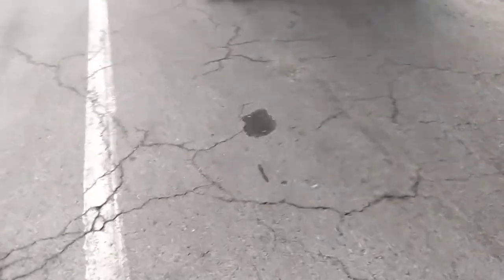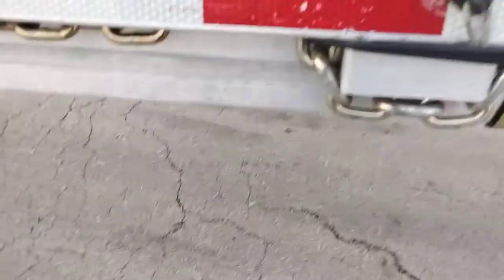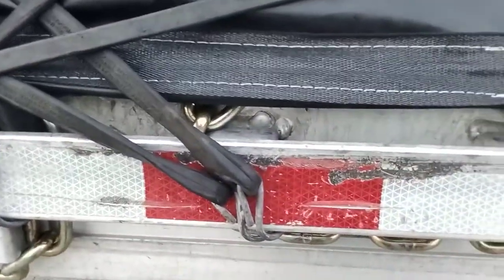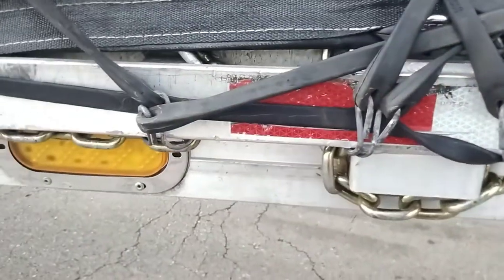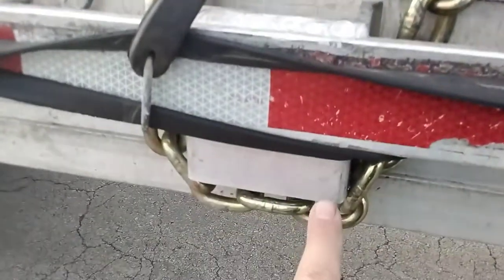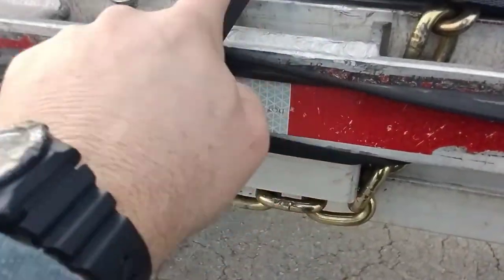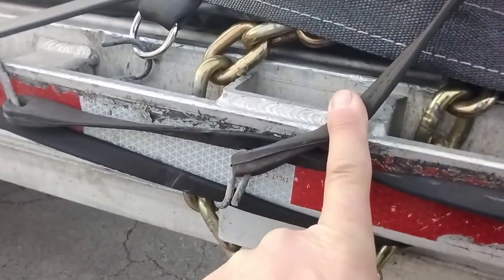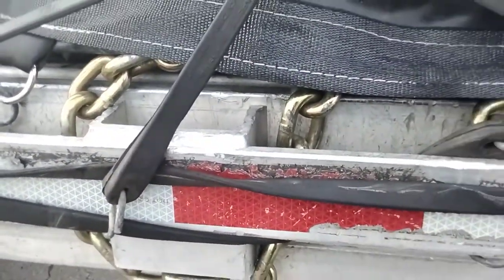I'll show you what I mean. See this one here? I wrapped the entire stake pocket — double spools, stake pocket, double spools — skip one — double spools and stake pocket. Now, like I said, you could bring this chain up through here and hook the hook over, which I do sometimes if I have to.